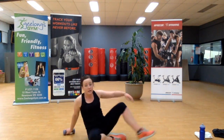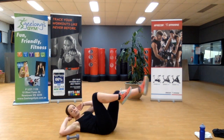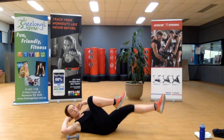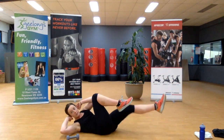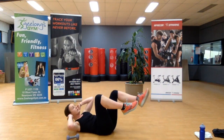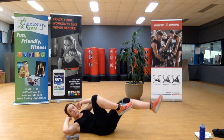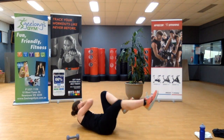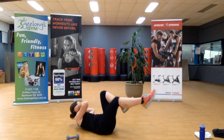Spinning over — bicycle crunch. Hands to ears, opposite elbow to opposite knee. You want to feel the movement — rushing is not always good. Last one.